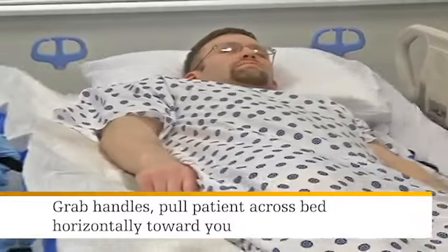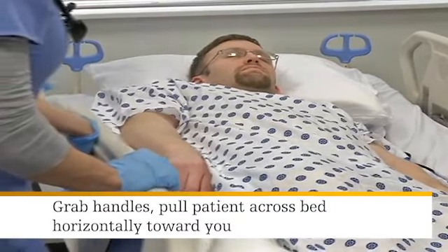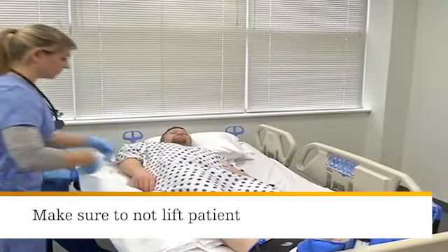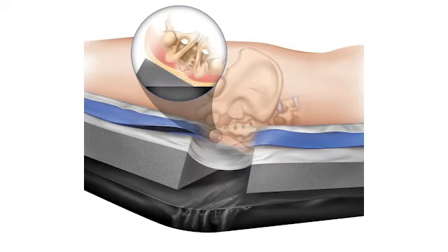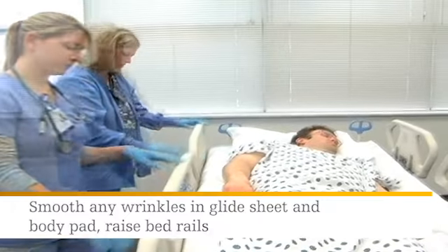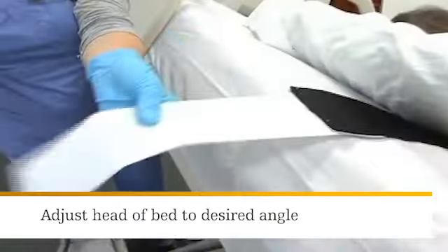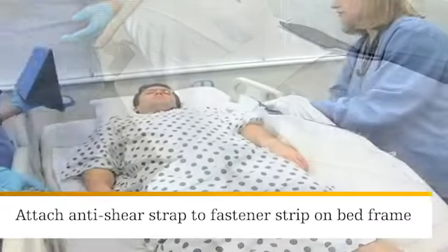Next, grab the black handles on the glide sheet and pull the patient across the bed horizontally toward you until the patient is angled between 20 and 30 degrees. Be sure not to lift the patient — the patient is positioned correctly when the sacrum is offloaded. Smooth out any wrinkles in the glide sheet and body pad, then raise the bed rails. Adjust the head of the bed to the desired angle, and attach the anti-shear strap on the glide sheet to the fastener strip on the bed frame.